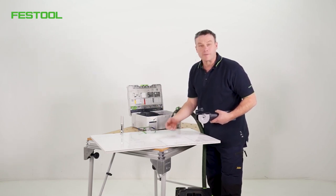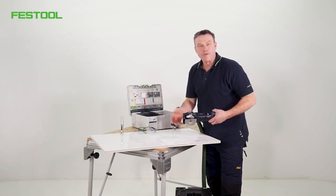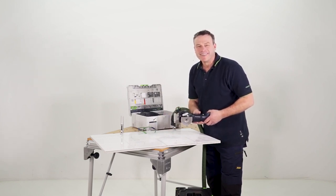That's it. I hope you enjoyed this information about the Vecturo OSC-18 accelerator and the dust extraction attachment. I hope you'll tune in again soon. See you next time.